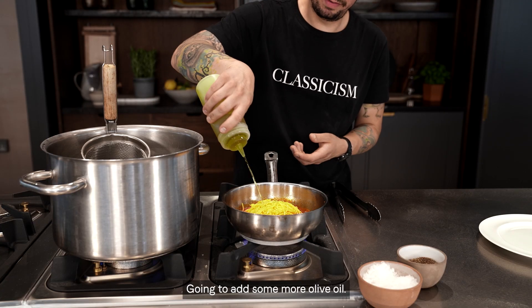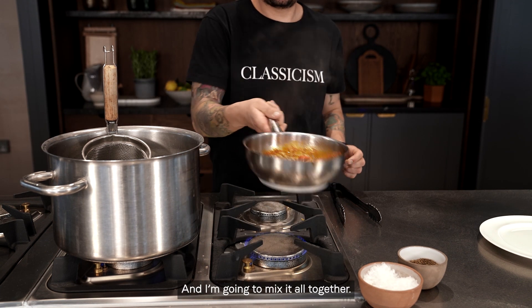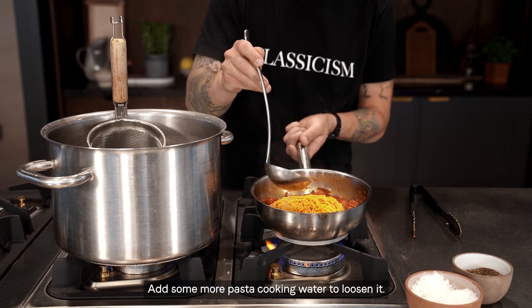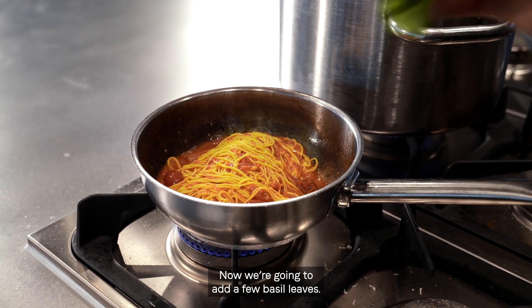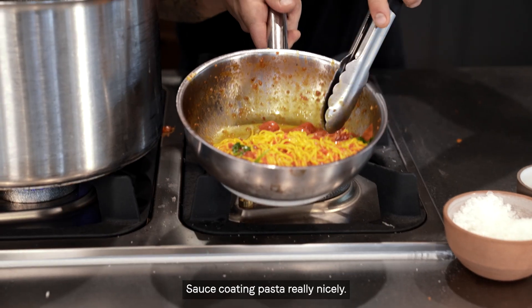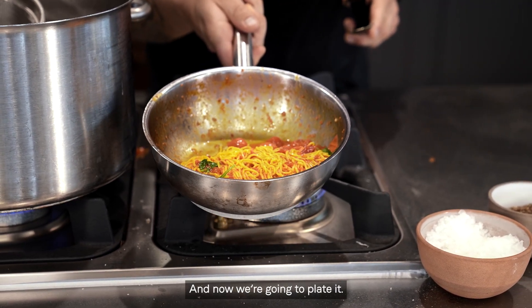Gonna add some more olive oil and mix it all together. Add some more pasta cooking water to loosen it. Now we're gonna add a few basil leaves. The sauce is coating the pasta really nicely.